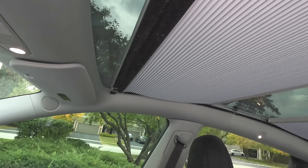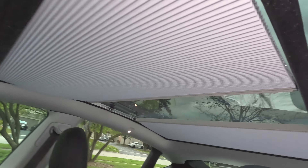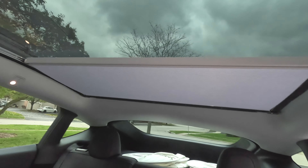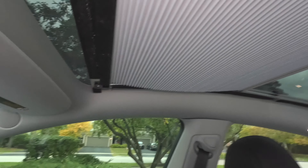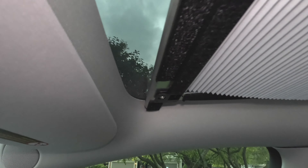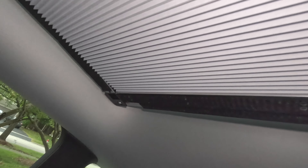I've installed the sunshade frame. I would definitely recommend another set of hands — it makes things a lot easier so someone can support the back while you screw the front, and then vice versa. I've secured the frame by screwing the screws in the four corners. You can see the rear here, and along the edge you have the velcro where the liner will attach.